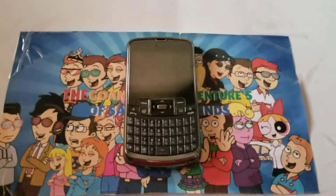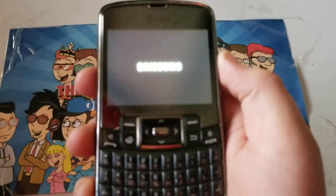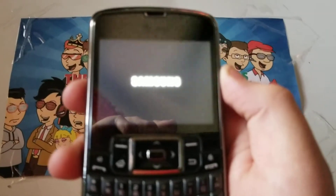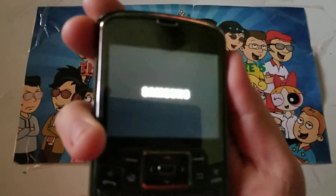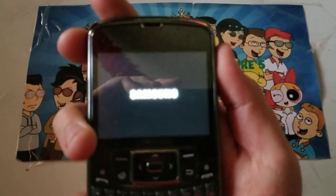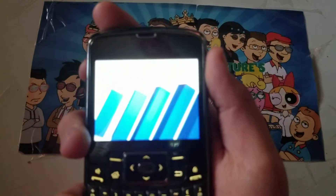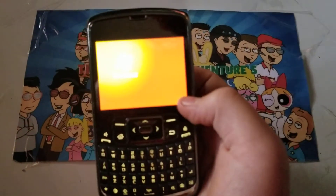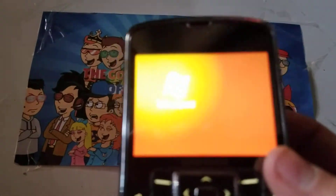Hey guys, welcome back to another video. Today we'll be looking at my Samsung Jack on AT&T. It's running on Windows Mobile.